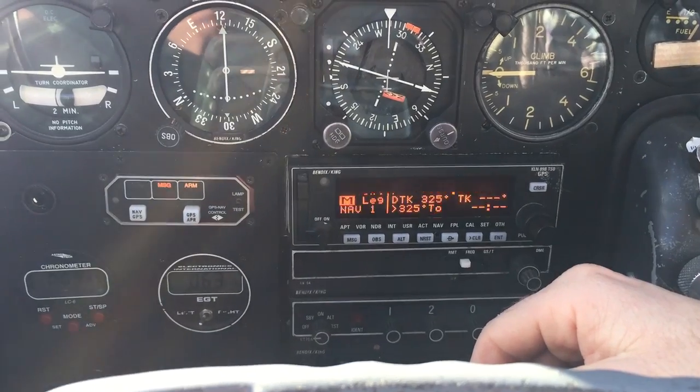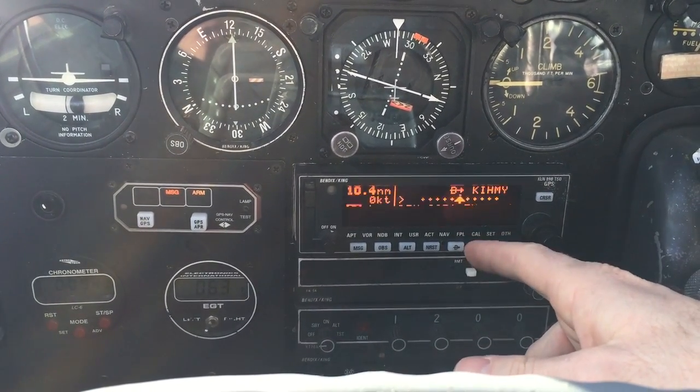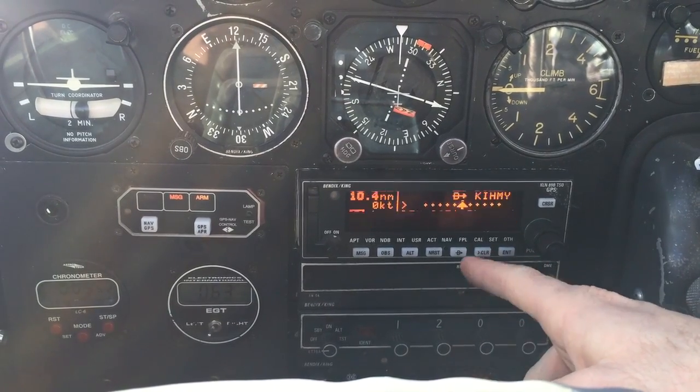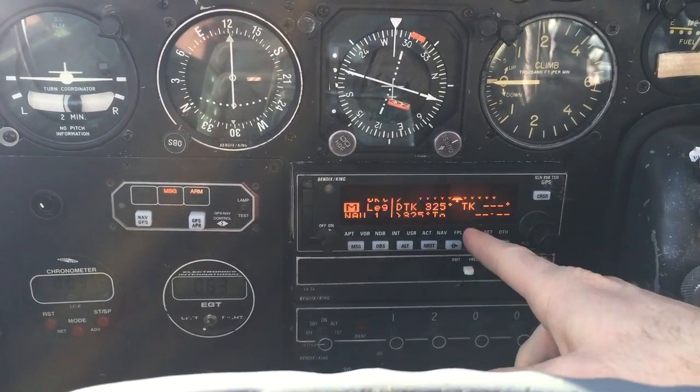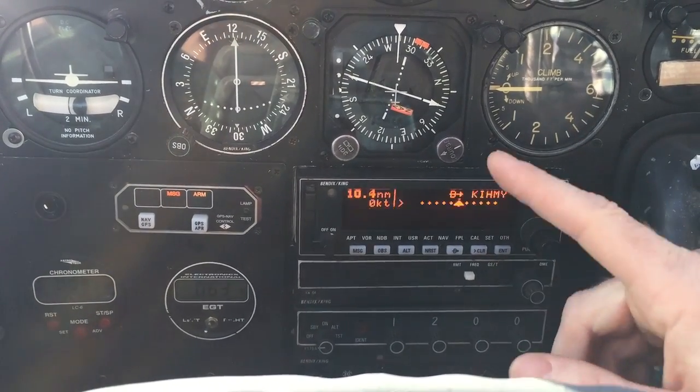When you start the approach at the final approach fix it'll say active. As you're flying the approach it will automatically sequence between waypoints. You will see the waypoint message flash on the enunciator when you're 20 seconds from the waypoint. When the CDI starts giving you deviation, you turn to maintain on course and set your next course for the following segment. Once you hit the missed approach fix, you need to go missed approach — it will not auto-sequence that; you'll have to hit direct, it will auto-have the next fix, then hit enter.